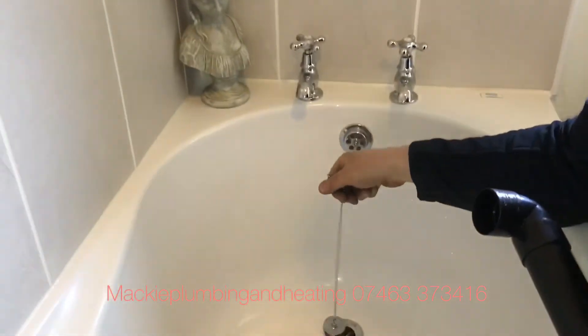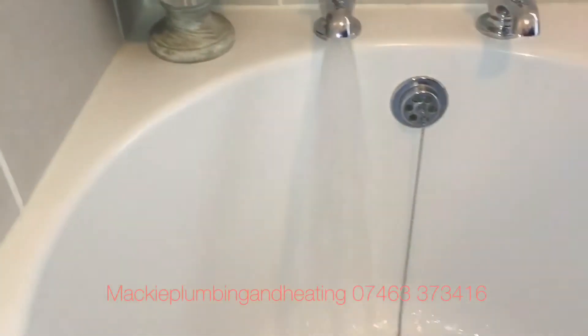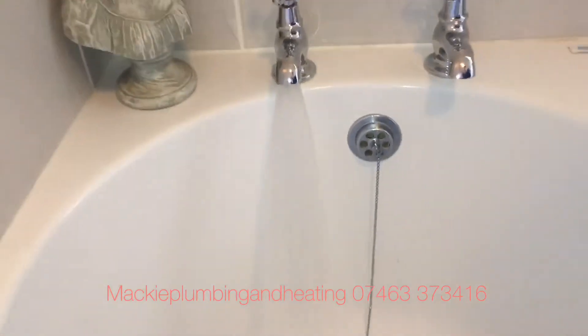So now we're going to check the bath. We'll just put the plug in. You can see there the flow from that is really, really good — it's a full bath in no time at all.